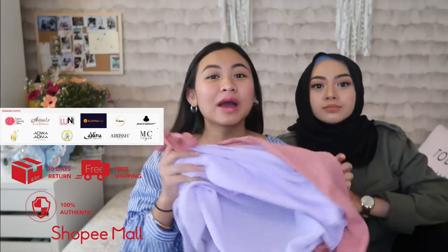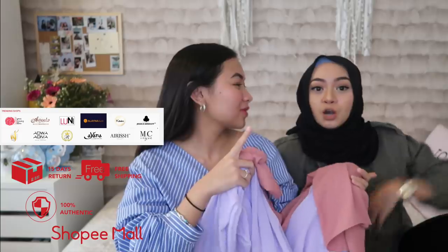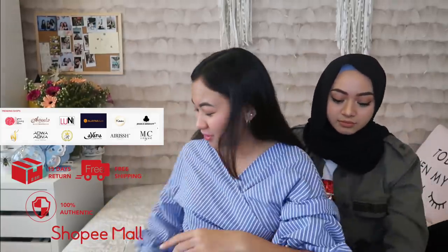I hope you bless me so much on my tudung, cantik. Teach me, okay? We got this tudung from Shopee. It's basically this online app that you can download onto your phone. It's really easy and convenient, but also very dangerous because you can shop online. You can shop online and get 15 days free returns, guys.